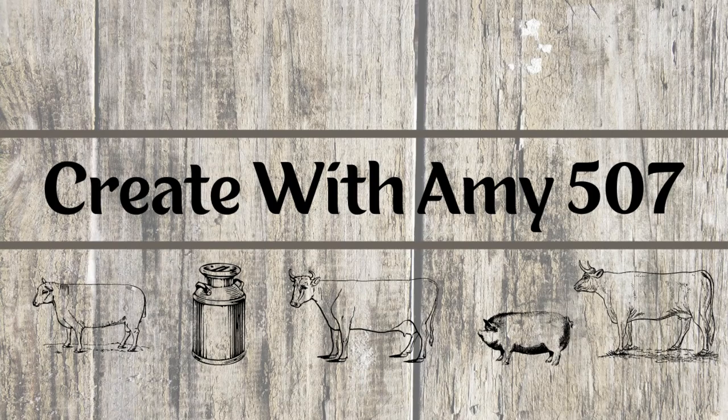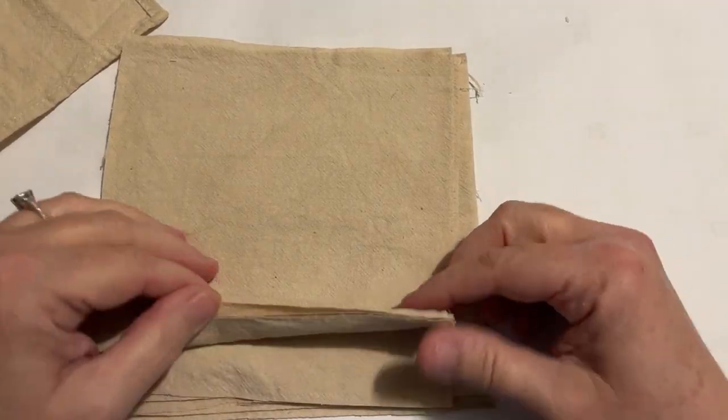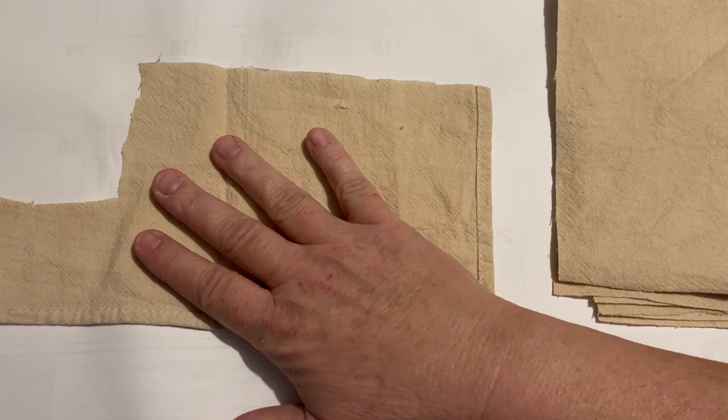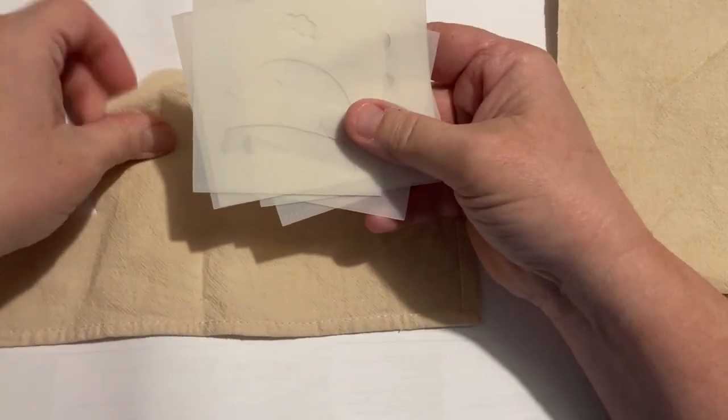Hello friends, this is Amy and welcome to my channel. What I have here is some really fun stencils. It's called a Build a Snowman stencil. And this is my tea-stained towels that I did a while ago.